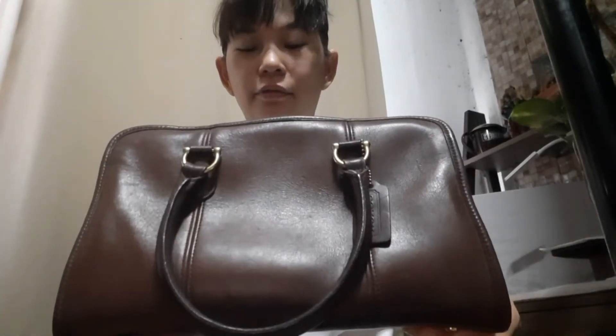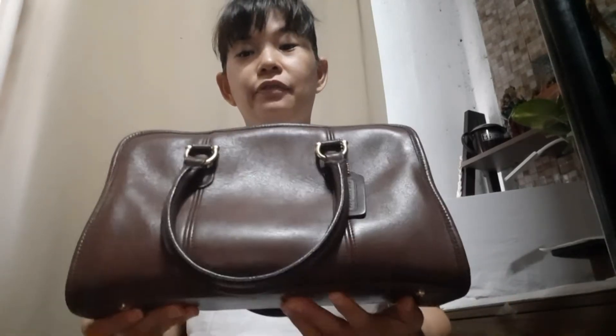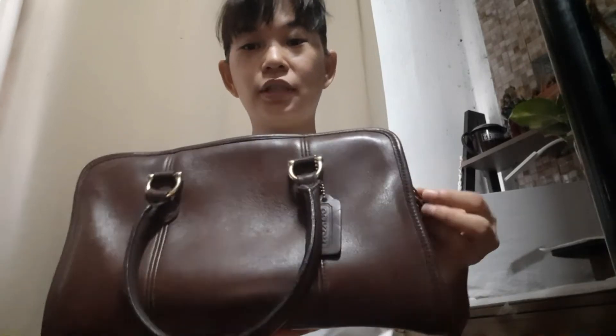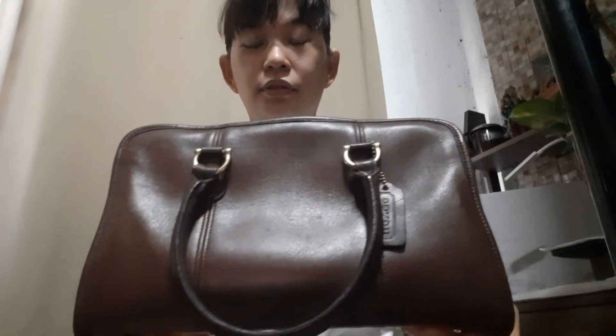Hi coaches, reviewing my vintage Coach Beaumont satchel — I'm not sure if I pronounce the name right. I got this without the sling or the strap, but it's okay because I use my satchels as a hand carry, so there's no problem.